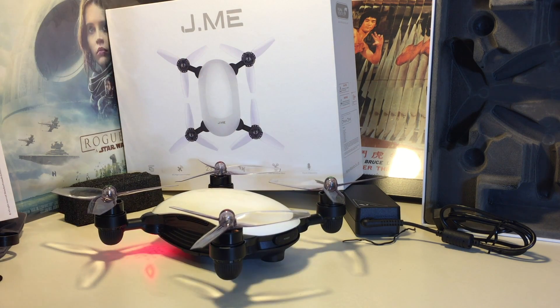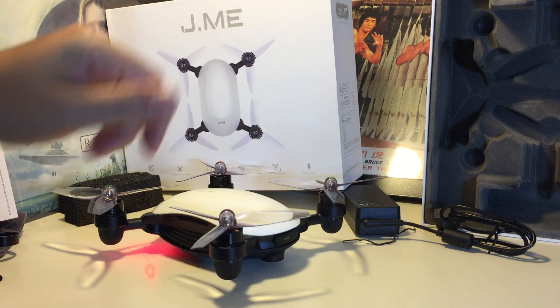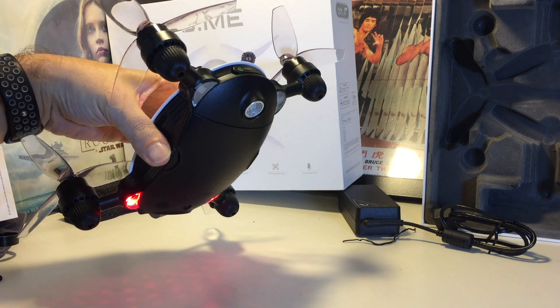This is a selfie drone and we're going to show you how to do the calibration. Once you've powered it up you might see it get into this mode where the front is red and the back is blinking yellow, and that means that this thing needs to be recalibrated.